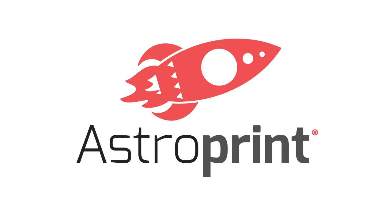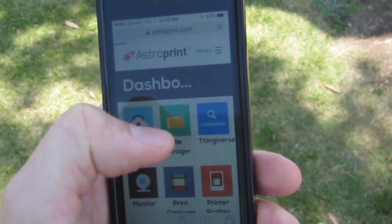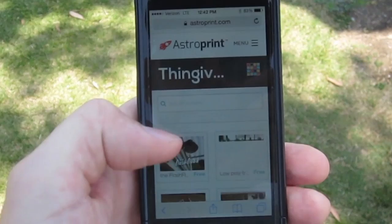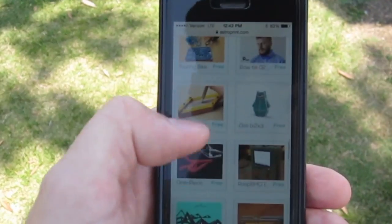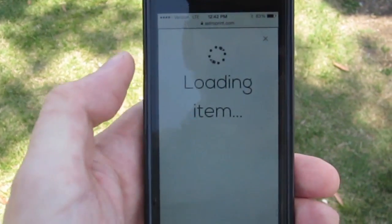Hey guys, how's it going? AstroPrint here with another video showing you what you can do with the Thingiverse app that has now been added to the AstroPrint dashboard. Basically with this app you can look and find any model that you want to print from any mobile device and print it directly to your printer no matter where it is in the entire world.